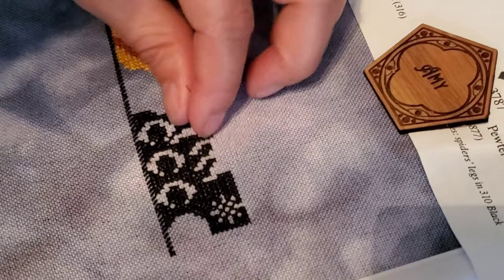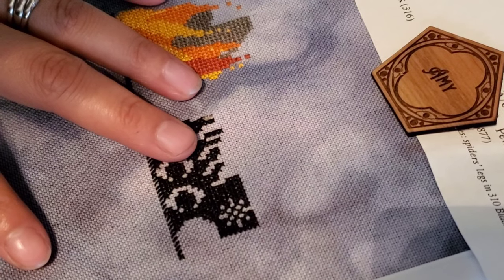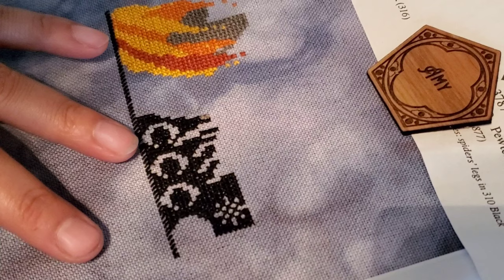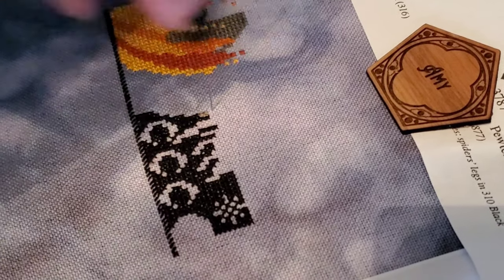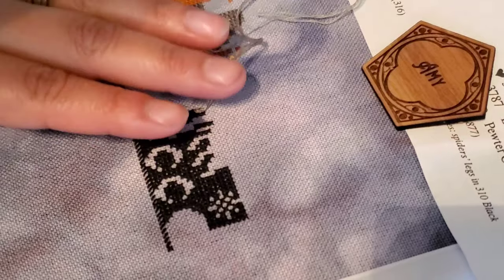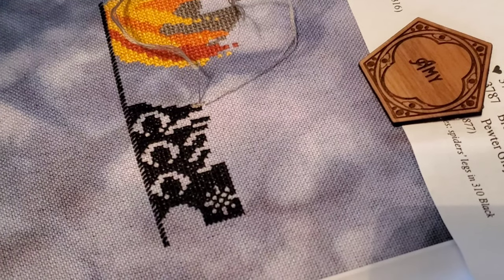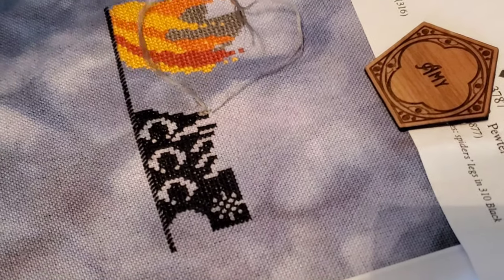I'm using this wooden stand from Edmund's at Hobby Lobby. I actually really like it for the most part. It's perfect for sitting in my computer chair and also for sitting on the couch. There's a mosquito in here that is so bad right now. I am stitching this on 32-count Shadow from Bestitched Me.